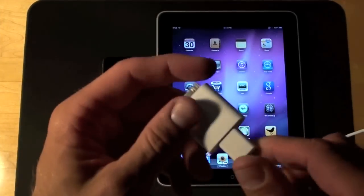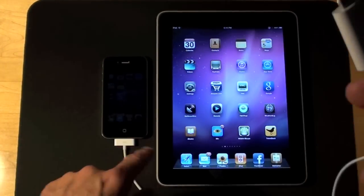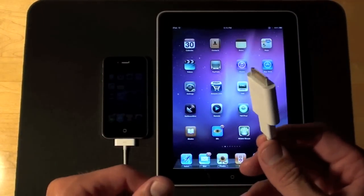All I've done is connected the USB adapter from the iPad Camera Connection Kit, connected it to the iPhone using the USB dock cable. All you have to do is connect this to the bottom of the iPad.